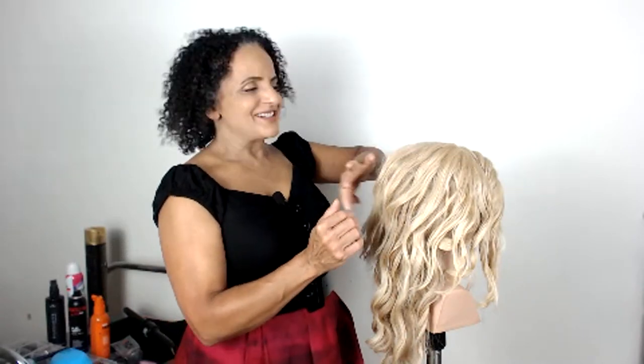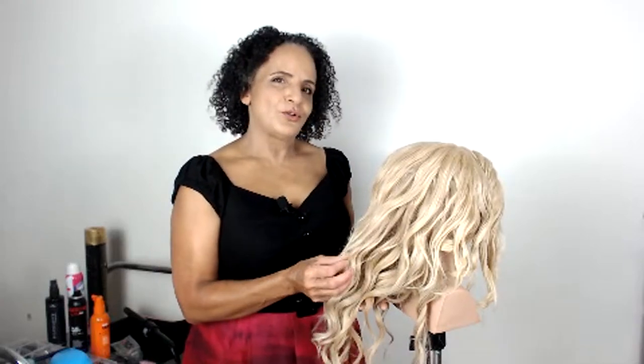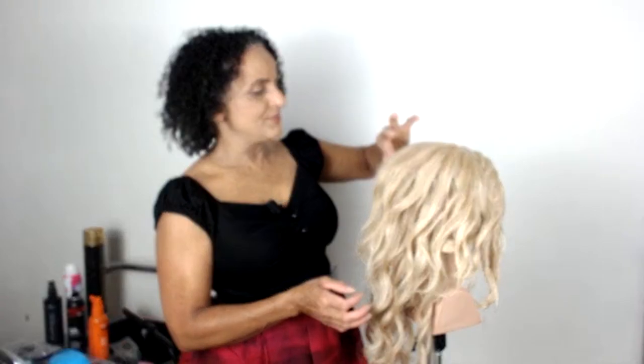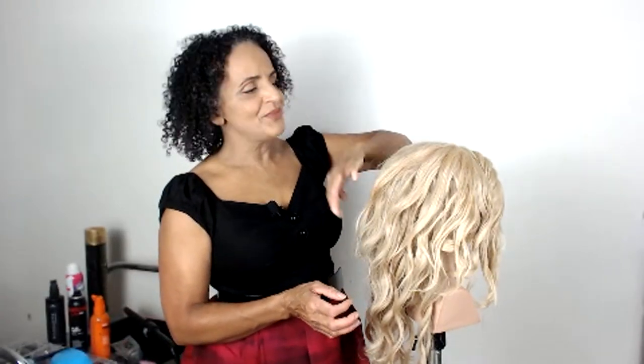It will also give your client a little bit of extra confidence if she can see the style you're creating in the mirror. So the practice head has already been texturized, and she does have a few extensions in here because the hair on this practice head is quite short. The extensions I'm using are from American Dream, but there are lots of places you can buy extensions from.